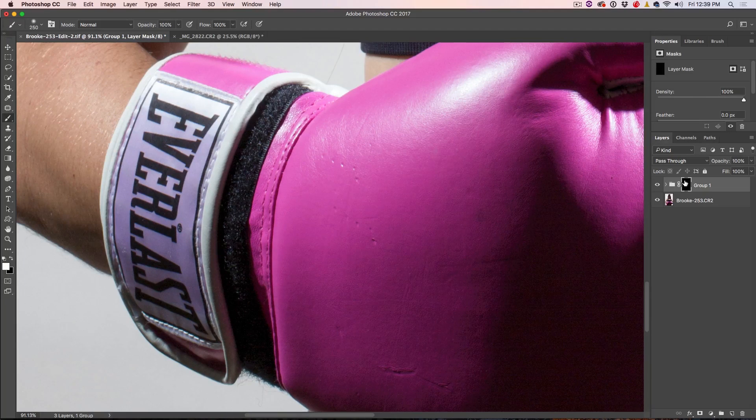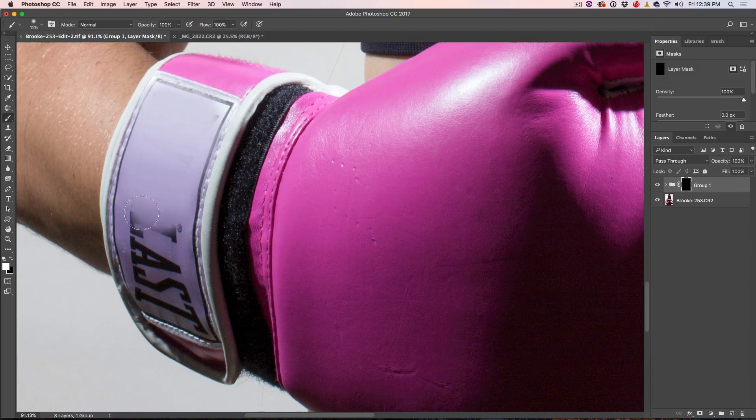I've zoomed in a little bit and I've got the layer mask selected. Make sure you have white selected on the brush with a soft edge, and make it a little bit smaller. Just paint over the main part of the logo. Use the left bracket key to make the brush smaller to get into the edges. If you see an outline where you've gone over, hit the X key to switch to black and clean up those edges. If you go too far, just come back.